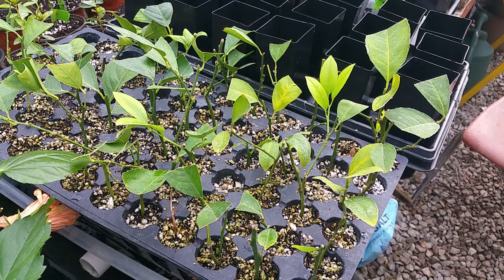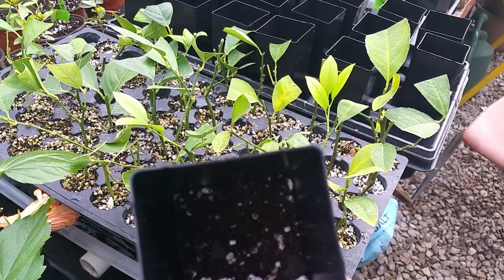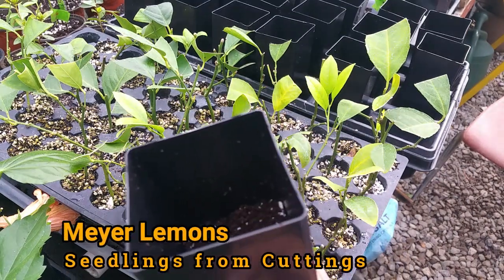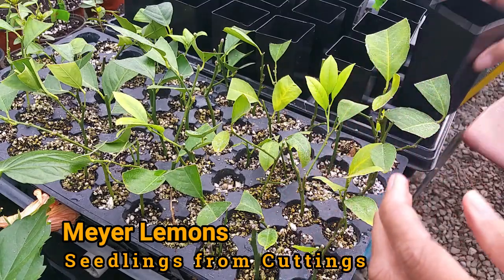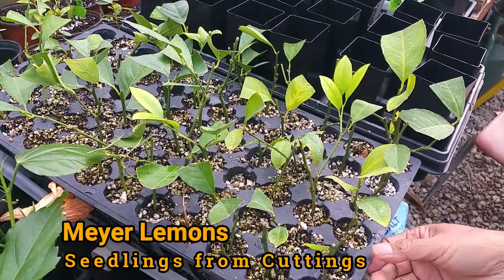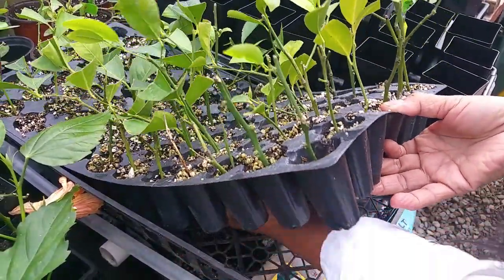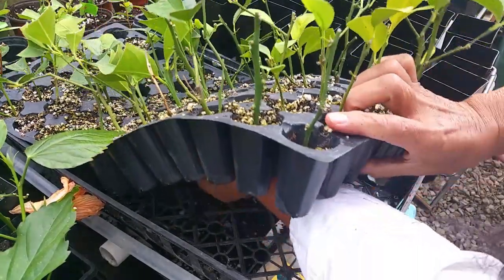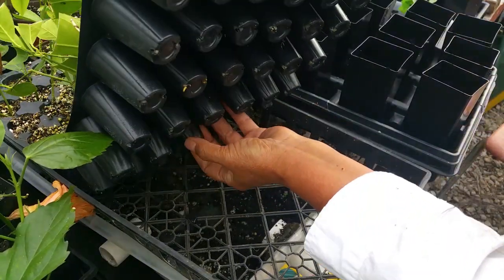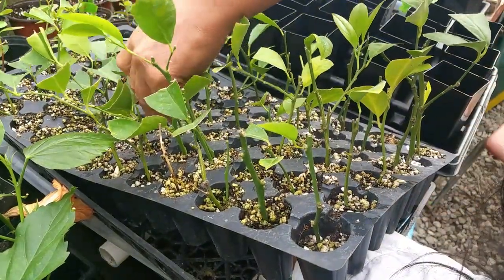Let's transfer these seedlings from this tray to the banded pot. I put potting soil — I use organic — about halfway up. Don't fill the soil all the way to the top; just put it halfway so you have more space for the seedlings. When you take out the seedlings, make sure you don't damage the root system. This causes less transplant shock because there's already soil attached to it. You just squeeze gently like that and slowly loosen it up, then grab here.